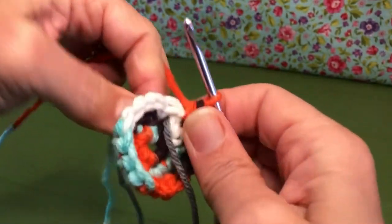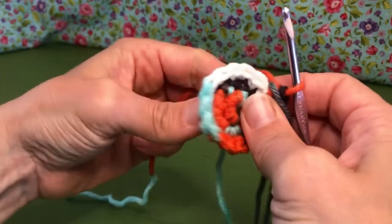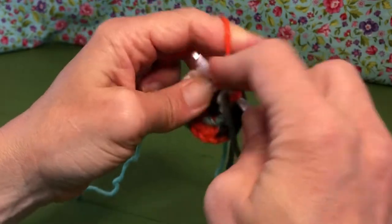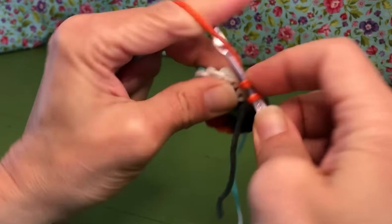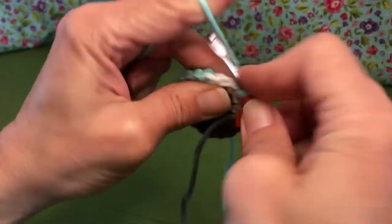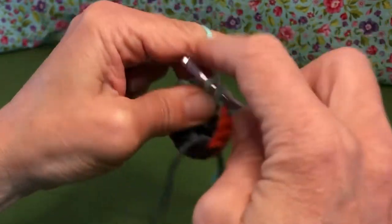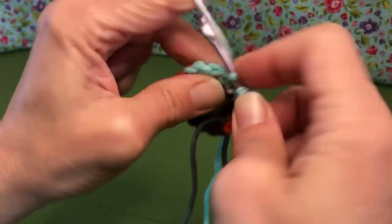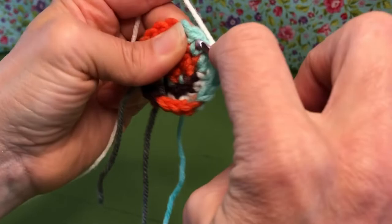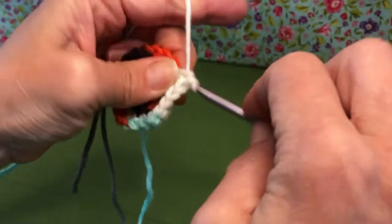Okay, we're going to move our marker and we're ready for round four. Round four says two single crochets in the next two stitches and then two single crochets in the third stitch. So we go into the first stitch — single crochet — go into the next stitch — single crochet — and then into the third stitch, two single crochets: one and two. Then we repeat: one single crochet, one single crochet, two single crochets. Keep going all the way around with that pattern.